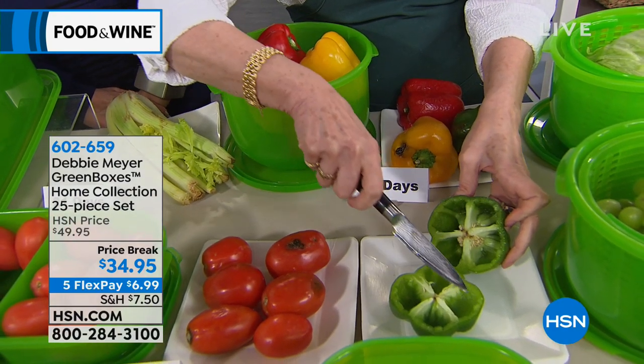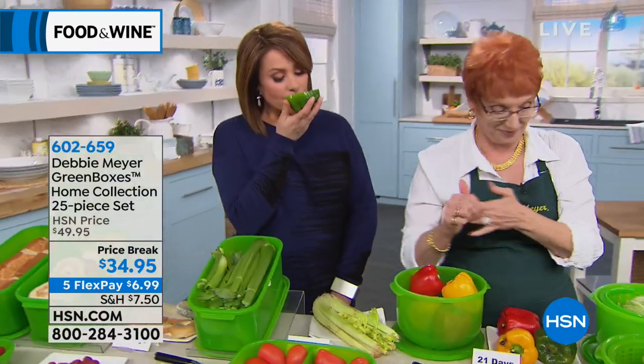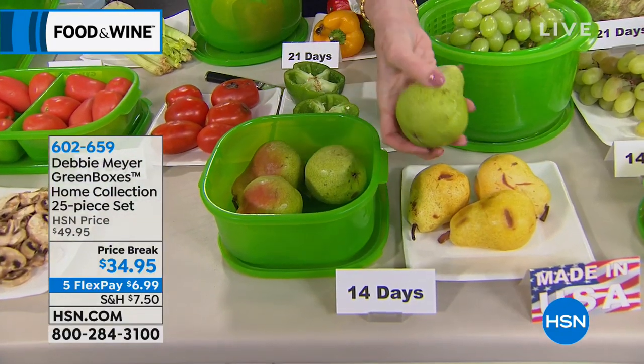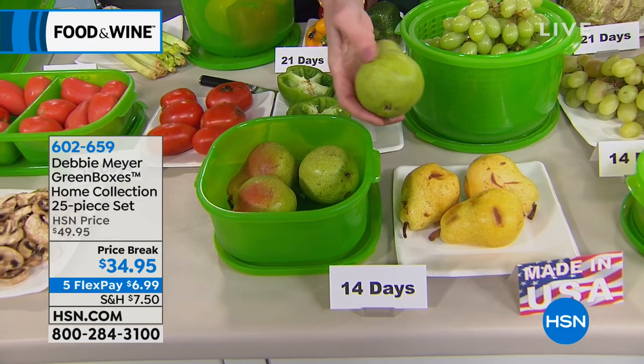As we move down the table, let's talk to Edna, who's calling us, who owns and loves the Debbie Meyer Green Boxes. Hi Edna, you're live on the air.